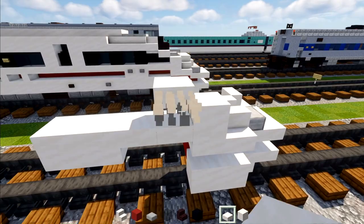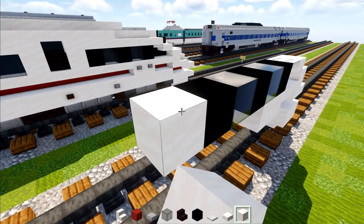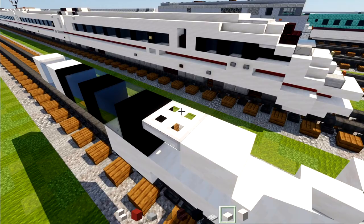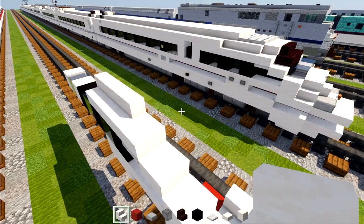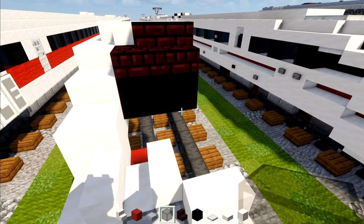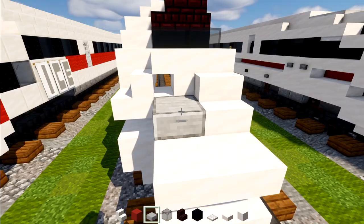Behind it we'll add an iron trapdoor, then black concrete, black glass, black concrete, black glass, black concrete, then smooth quartz. Going back over, add a smooth quartz slab on top of the trapdoor and then three stairs. In the middle area we'll add smooth quartz block — two blocks right over here. In the front we'll add two nether brick stairs so the edges are cornered, and black concrete with black glass in front of it. Then a smooth quartz slab two blocks wide in the middle. The inside part of where the headlight is gets a smooth stone slab right in the middle.